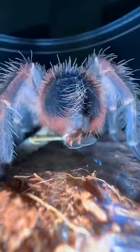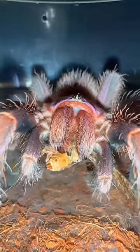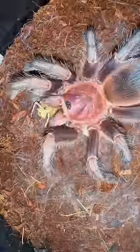Here's how the tarantula eats its food. Mysterio is actually laying down web, and as the spider uses its strong and powerful fangs to literally squeeze the nutrients out of Hopkins the grasshopper, he saran wraps his prey with the web he laid down in order to keep everything together.